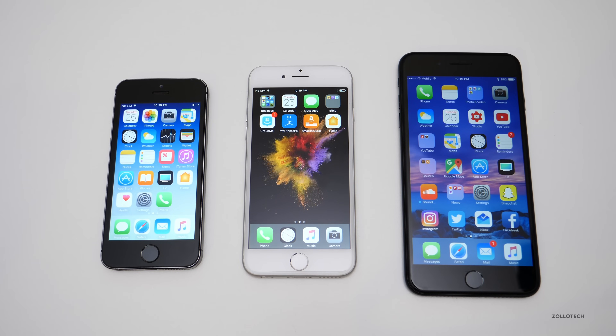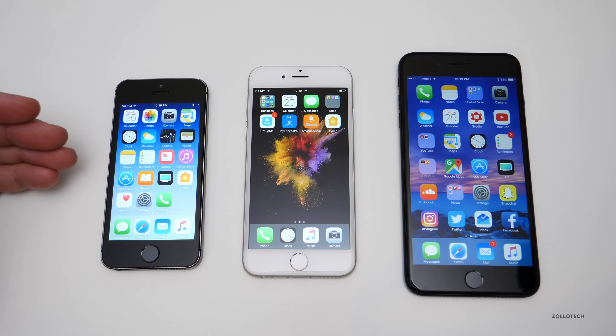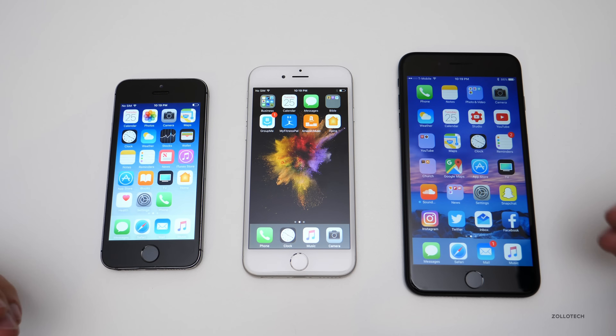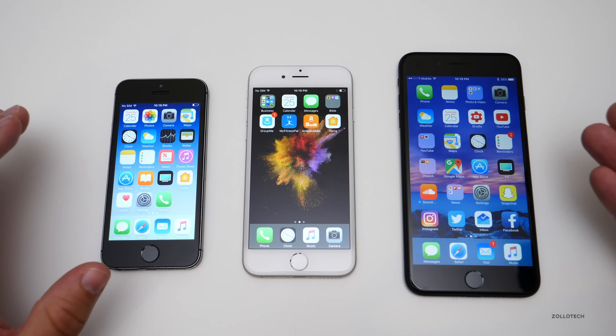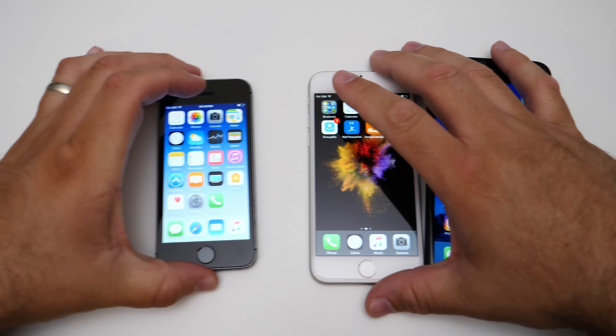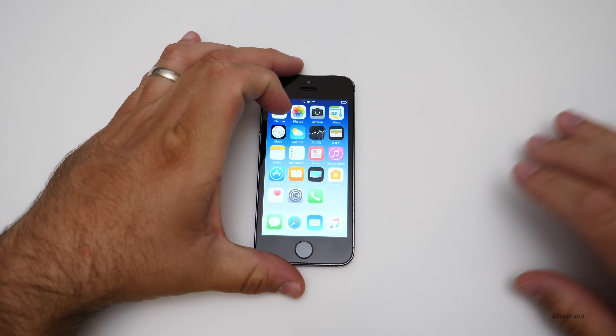Hi everyone, Aaron here for Zollotech and I wanted to show you how to reset your phone so you can sell it. So here I have an iPhone 5S, a 6, and a 7 Plus. Maybe you want to get rid of these or get rid of any of them so that you can get the next one. Let me move these two out of the way and then we'll reset the 5S.